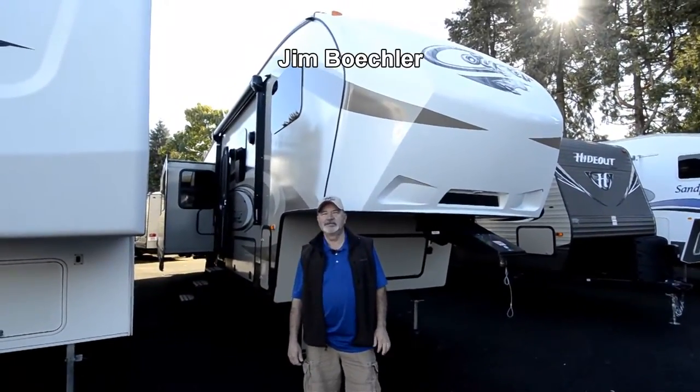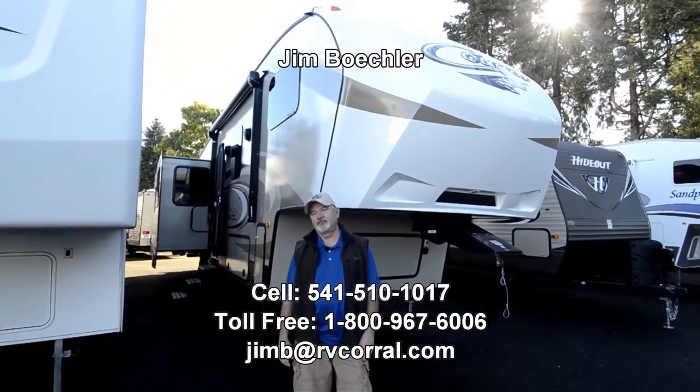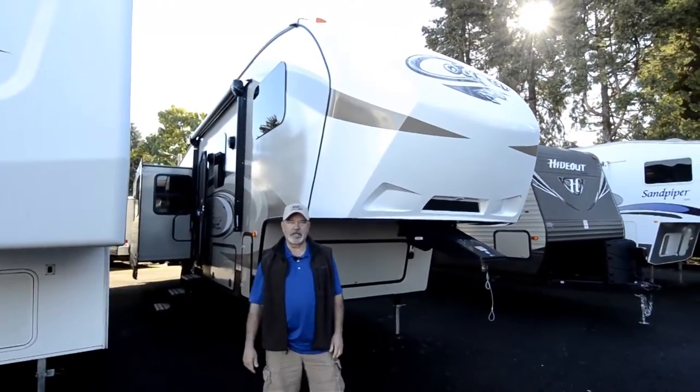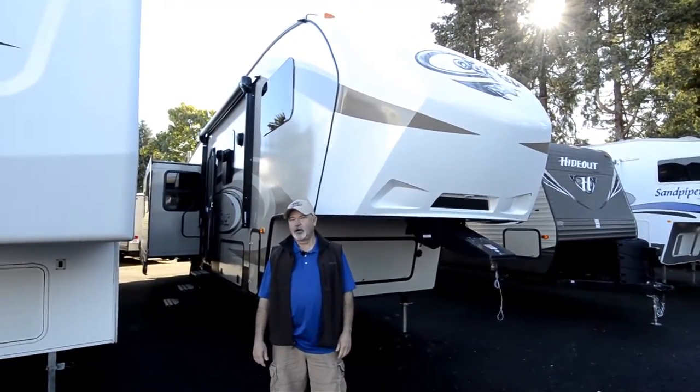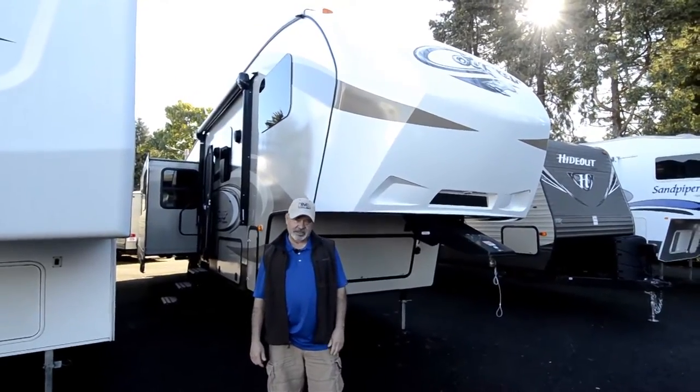Hi, Jim Beckler with the RV Corral. Welcome to our website. I've got a great new Cougar fifth wheel to show you. This is a really nice floor plan, called a 283 RET. Again, it's brand new, 2017, just got it in.